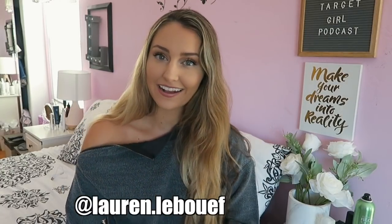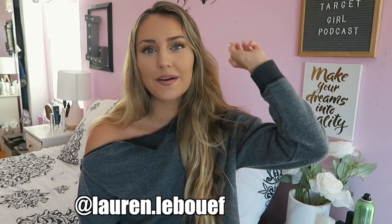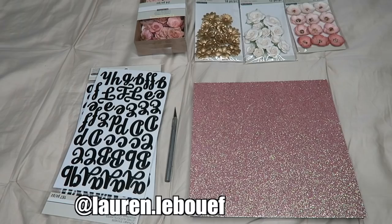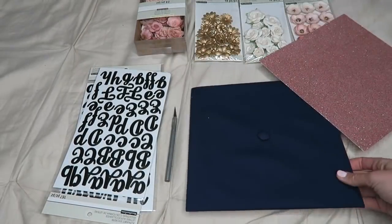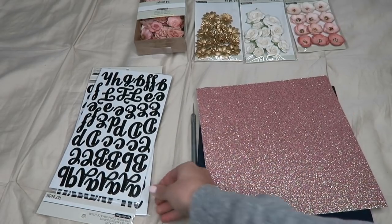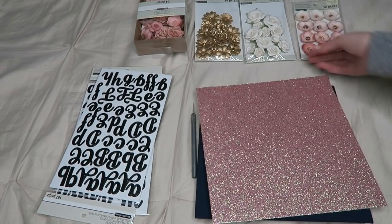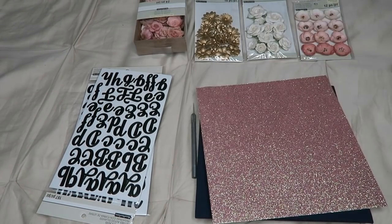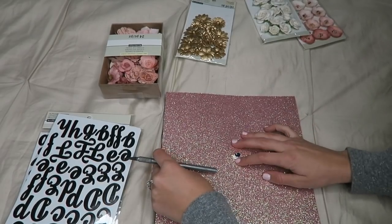If you try it out, definitely show me on Instagram and tag me — I would love to see your versions. So the things you'll need are: sparkly paper of your choice from Michael's, a graduation cap (this one is from high school actually), an exacto knife, some letter stickers, and of course your flowers. I went with a pink theme, and I suggest getting some white flowers to balance out the color and maybe even some gold ones.